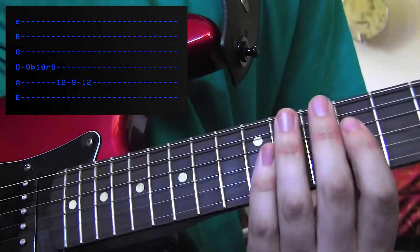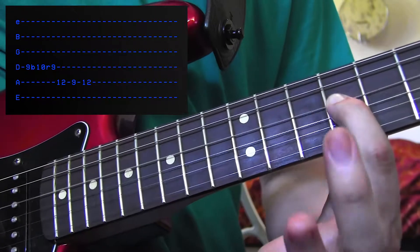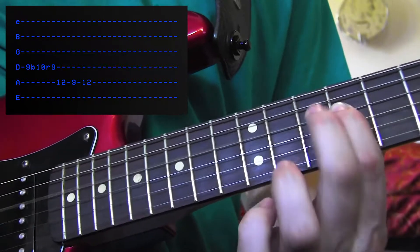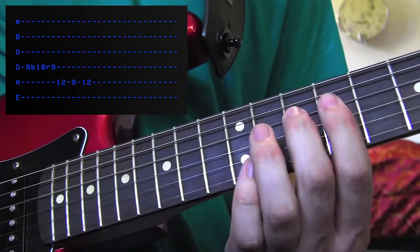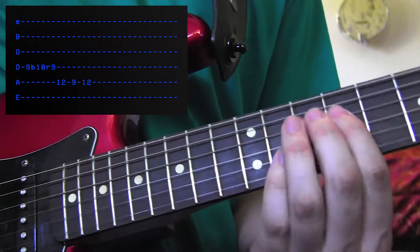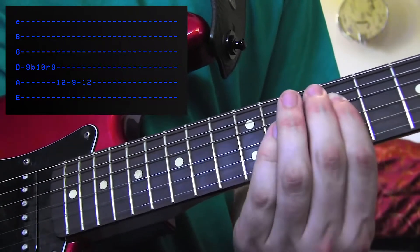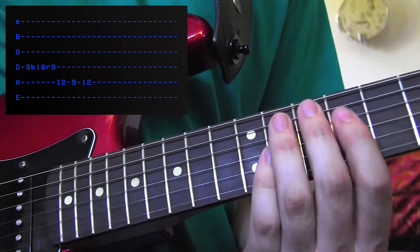When you put this all together, you're going to bend the 9th fret up to a 10. You want it to sound from here to here — 9 to 10 — but you're going to bend it until it gets there. To 10, release it back down to 9. Then add a little bit of a pinch harmonic in there.